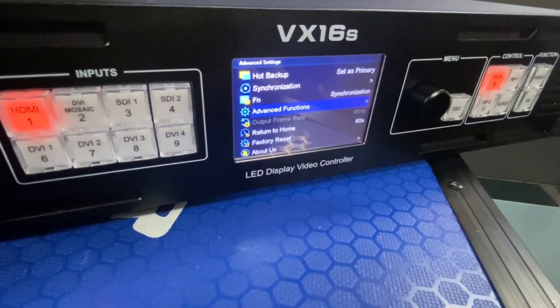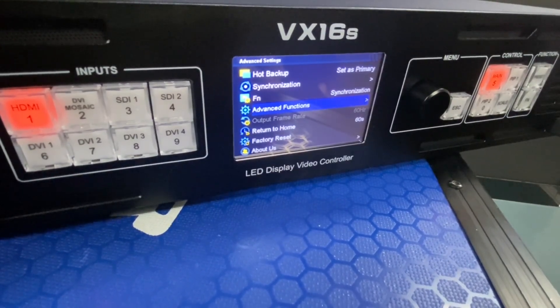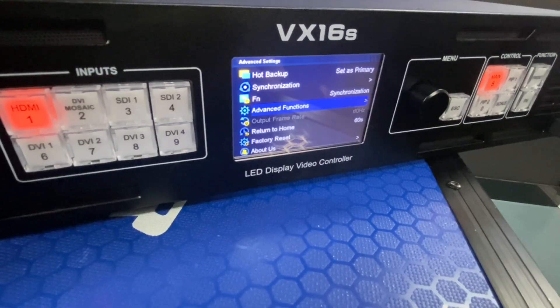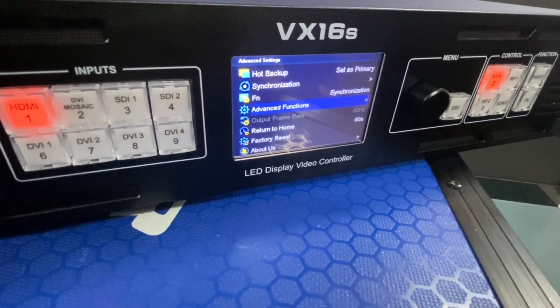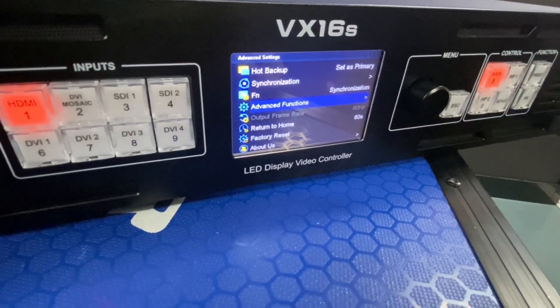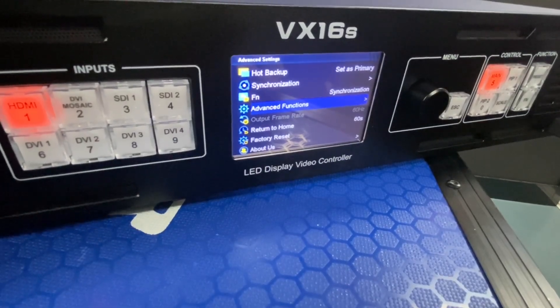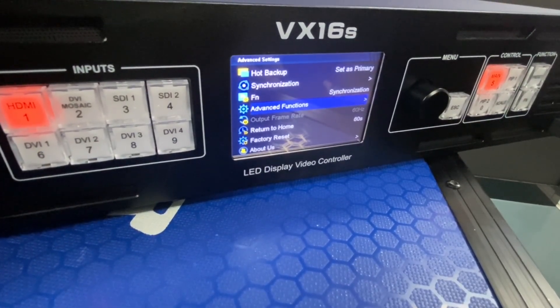These are all the important features of the VX16S. I hope this will help make your events or projects easier. If you have any questions or issues, please contact your sales representative or our technician. Thank you.